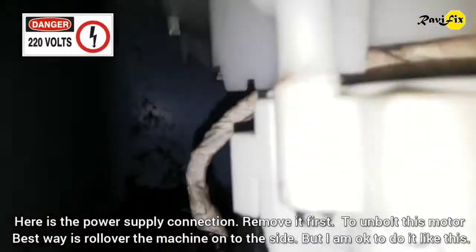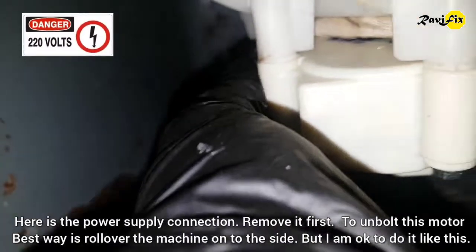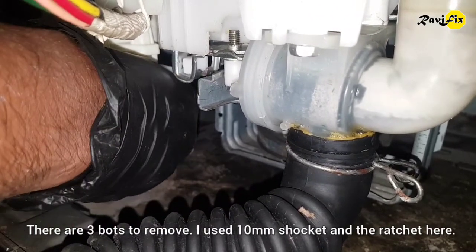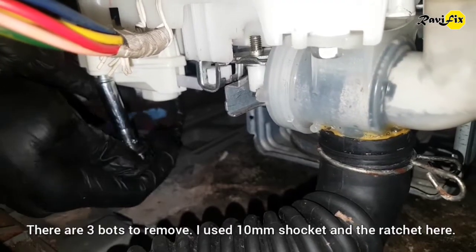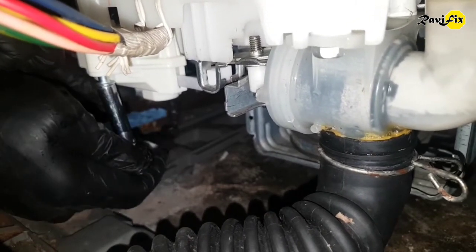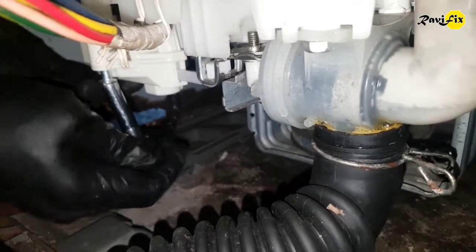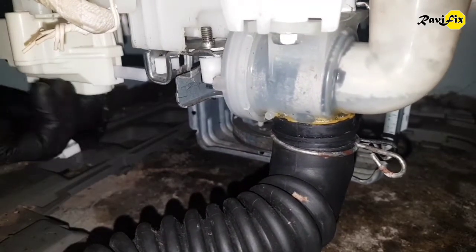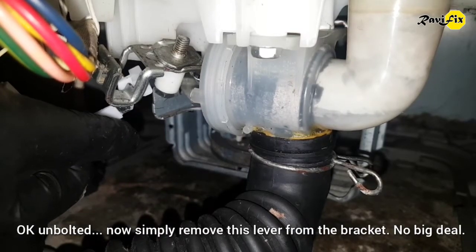Let's check the drain motor. For that we have to unbolt it from the system. Here is the power supply connection — remove it first. To unbolt this motor, the best way is to roll the machine onto its side, but I am okay to do it like this. There are three bolts to remove. I use a 10mm socket and ratchet. Now simply remove the lever from the bracket — not a big deal.